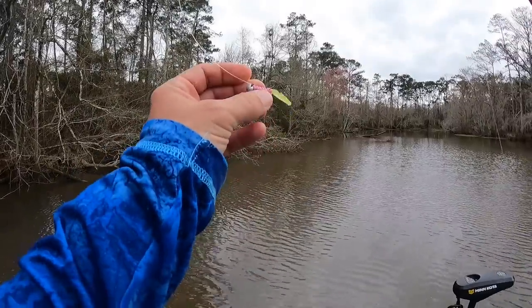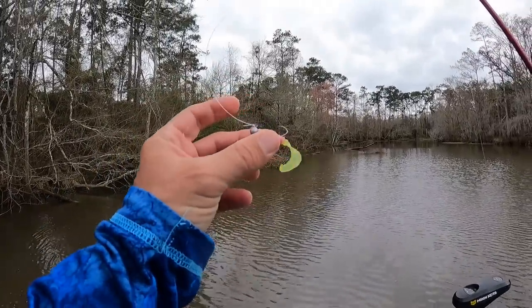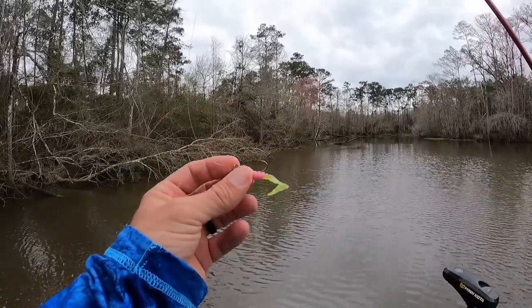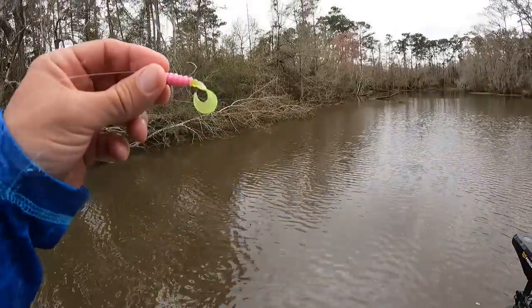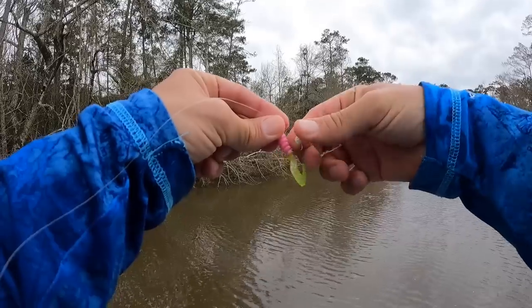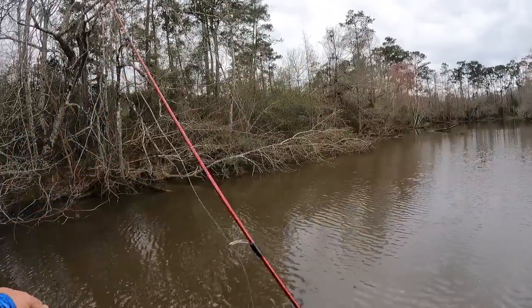I'm starting with a 1/32nd ounce Death Grip Jighead, one of the little ones designed for catching crappie. And I got that teamed with a popsicle colored curltail grub. My buddy Jeff has taught me over the years the importance of tipping with crappie nibbles — makes a world of difference. So I always do it now.